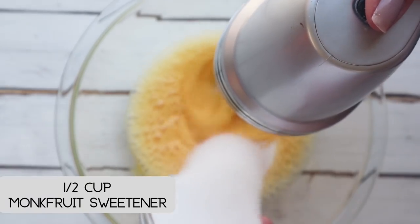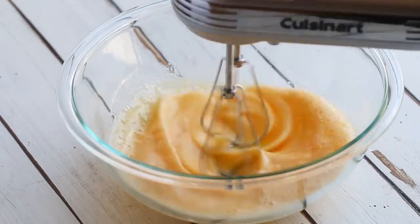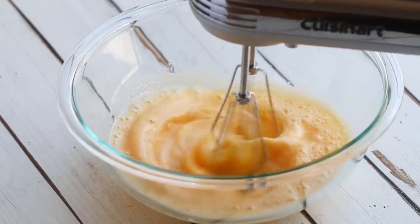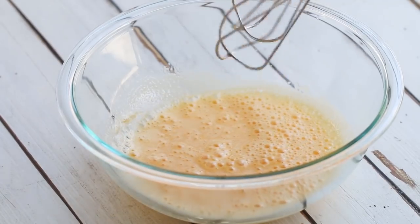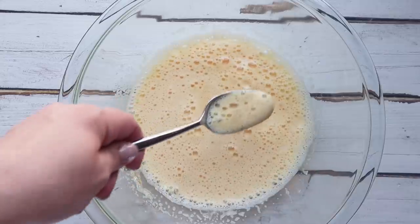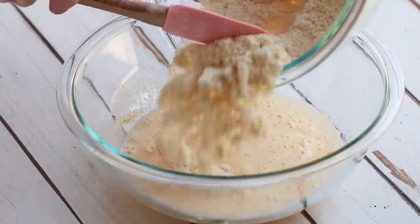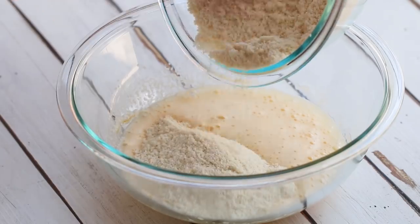Then we're gonna add in our sweetener and continue to beat this until it's thickened and pale yellow in color — it should take around three to five minutes. Next, you're going to gently fold the egg mixture into the flour mixture.